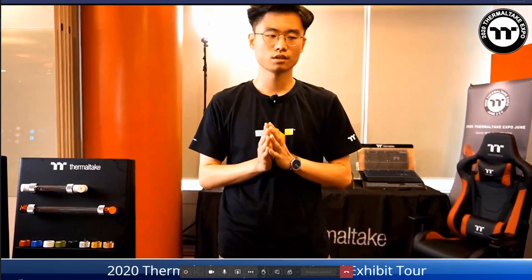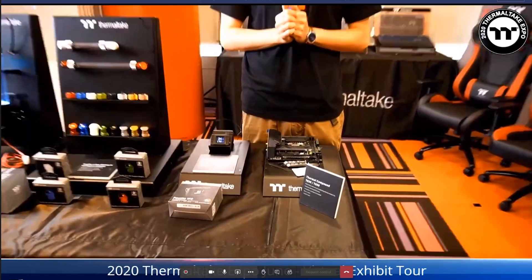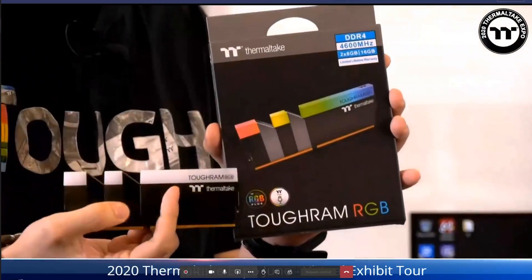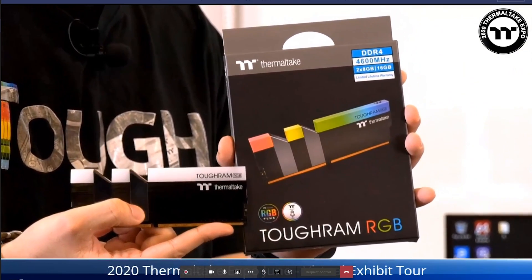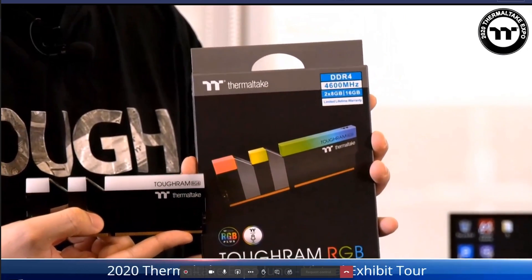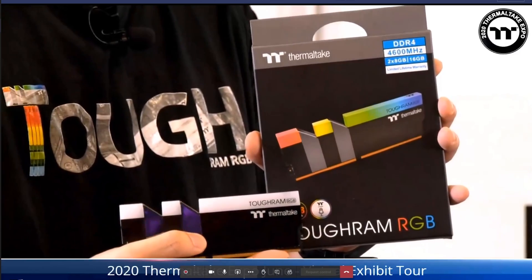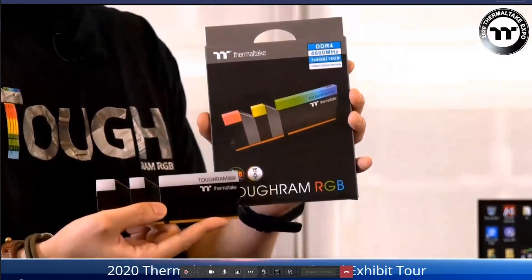The TG30 MSRP is $9.99 and TG50 is $13.99. Now for memory: our latest flagship is the Toughram RGB at 4600MHz. This is our new overclocking gaming memory using the latest Hynix D-die IC chips, which can handle a higher voltage — making it suitable for overclocking or extreme gaming for better performance and overclocking potential. The MSRP is $199.99 USD.